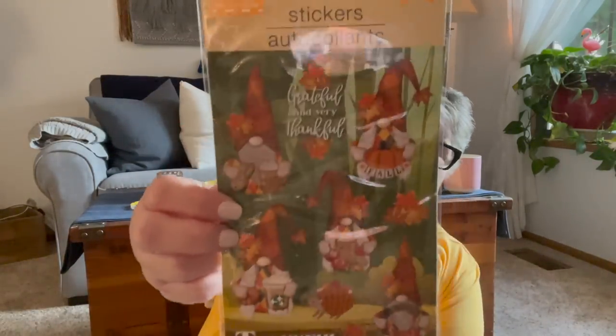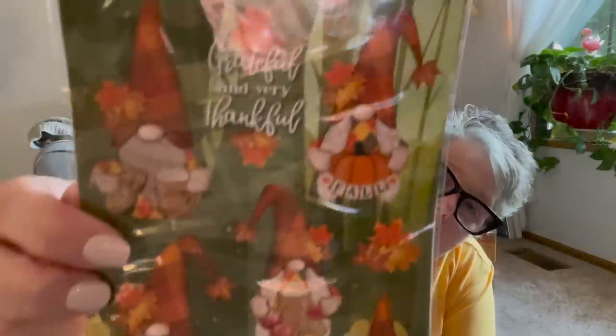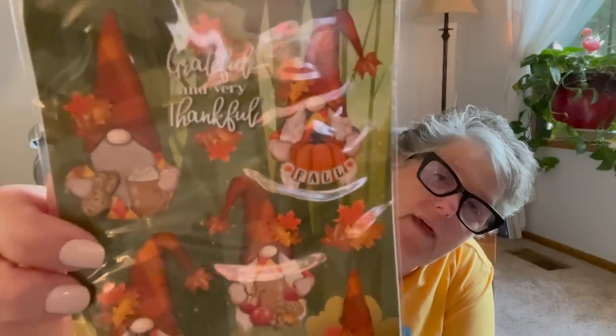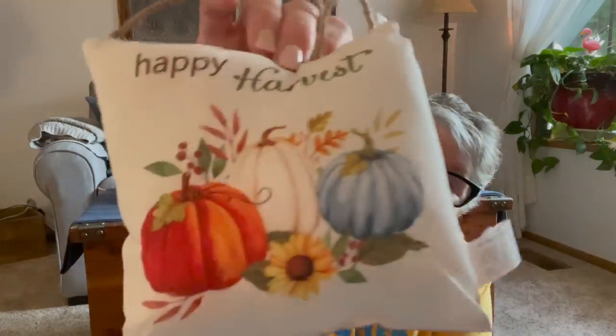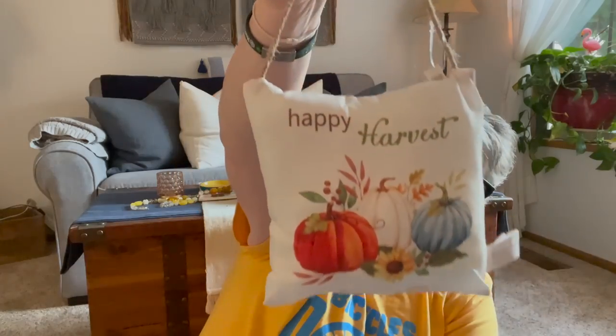I grabbed one more of the gnome sticker jar because I did happen to rip one of the stickers trying to take them apart. I also grabbed one of these — it's just a little hanging pillow. I loved the colors. There's so much blue and green out this year; I'm wondering if I'm going wrong with purple. They have these cute little pillows, adorable — just hanging on a doorknob. You can take the string down and just stick it in a tiered tray or put it in a basket. They had all different prints, but this is the one I liked. It just says 'happy harvest,' so it's non-specific fall, not strictly Thanksgiving.